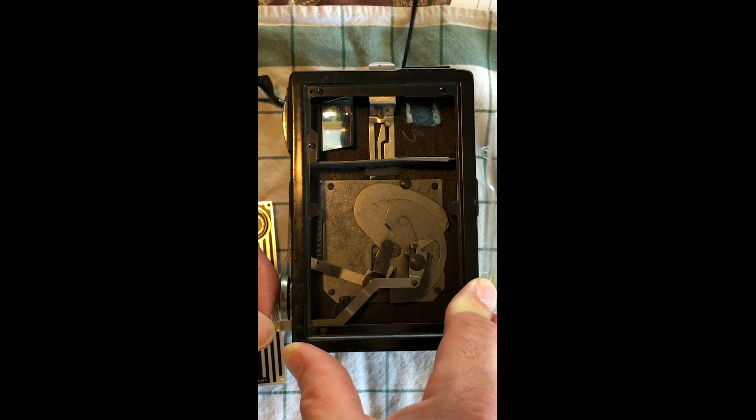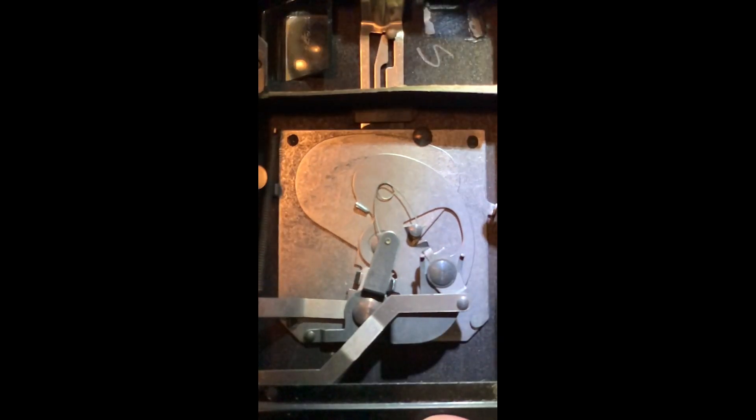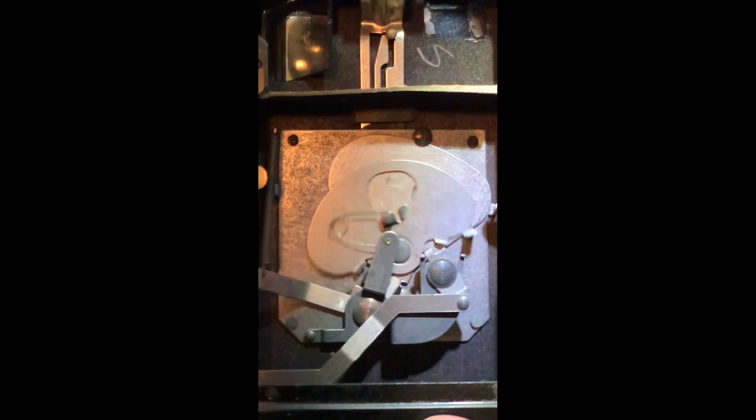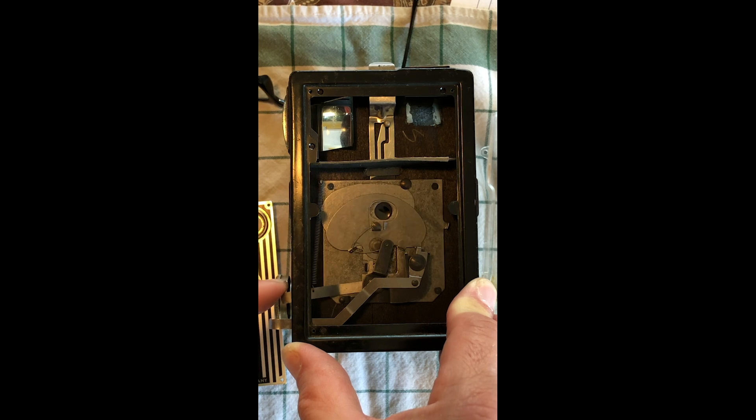If you pull this out, it gives you a bulb exposure, so the shutter will stay open as long as you hold the shutter release down. In the instantaneous mode, when you trip the shutter, it does that. In the bulb mode, when you pull this out, the shutter stays open.